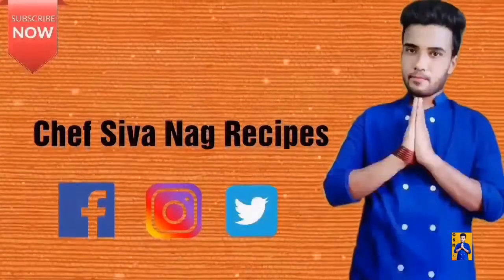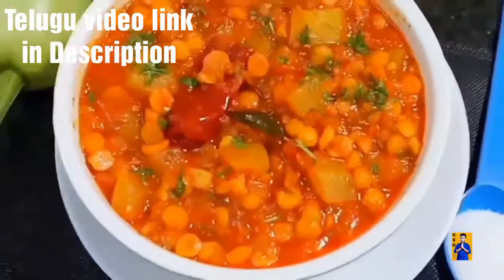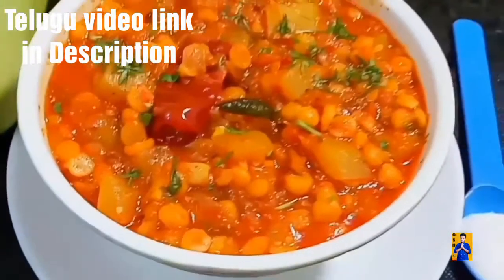Hello everyone, welcome to Chapshona Recipes, with me Chapshona. In today's episode, I am going to prepare Achari Lauki Chana Dal Curry. It's a restaurant recipe and at the same time, it's very easy to prepare. So come on, let's get started and check out the recipe.